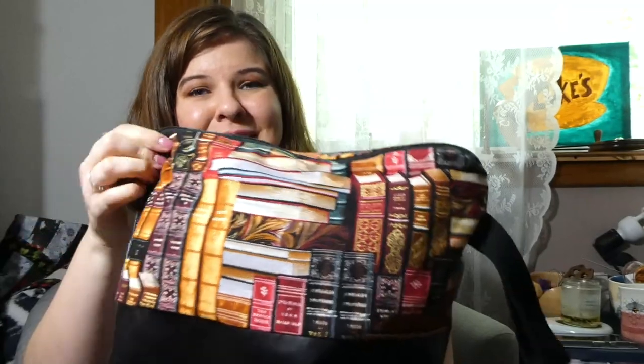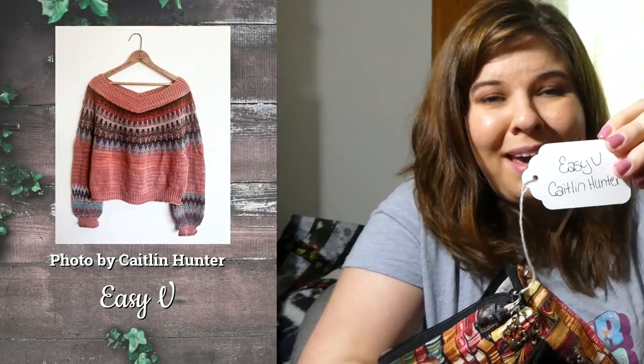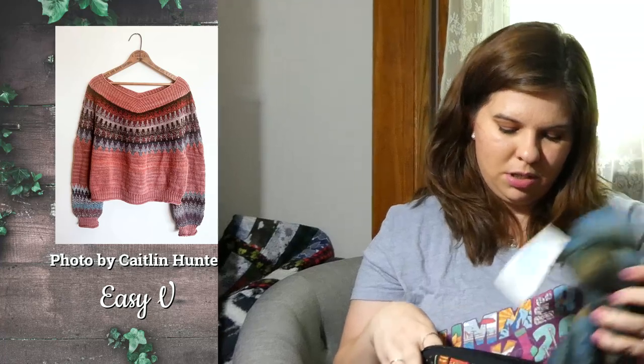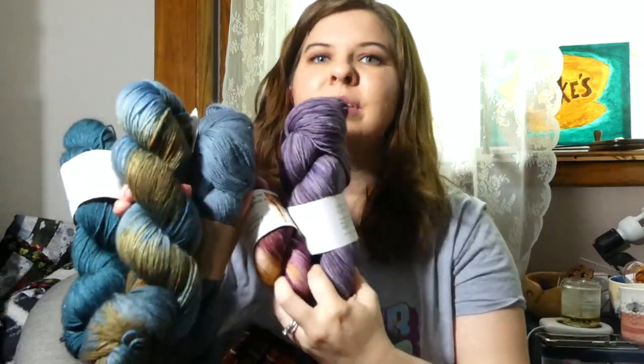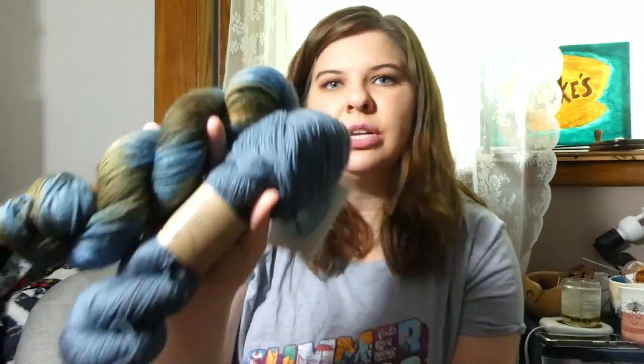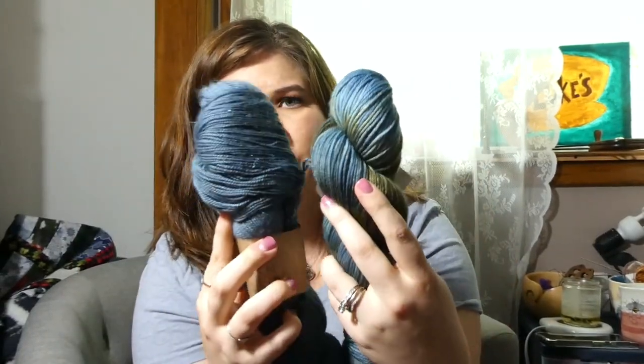Next up, in one of my favorite project bags from White Rose Fiber Company, is the mystery book bag. I love this project bag so much because I love books, and on the inside it has an Alice in Wonderland print — super cute. This bag is holding yarn for the Easy V by Caitlin Hunter. I pulled out all of these colors for that. I was going to alternate these two for the body, since they feel like they're the most similar colors in my stash.